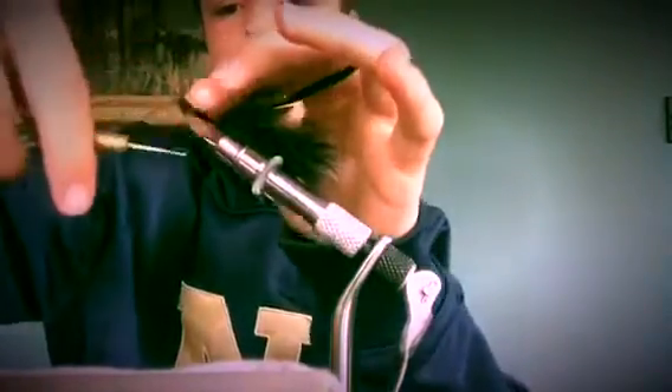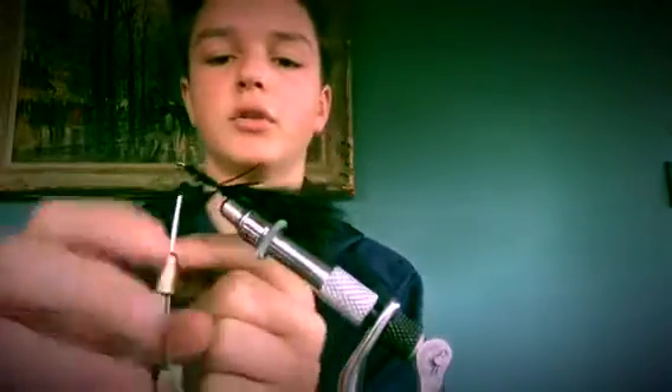Once you get to the end, just secure it by wrapping around about four times. Once you do that, you would then attach your saddle hackle so it gets the real prickly look.